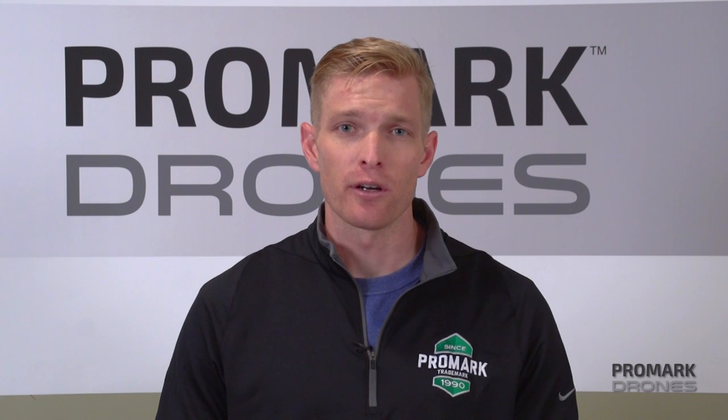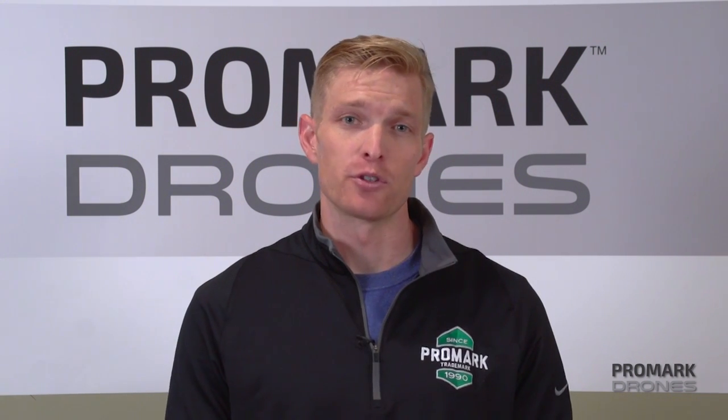And that concludes this portion of our video. For more how-to's, tips, and tricks, check out our Promark VR YouTube channel. I'm Will with Promark Drones. Thanks for watching.